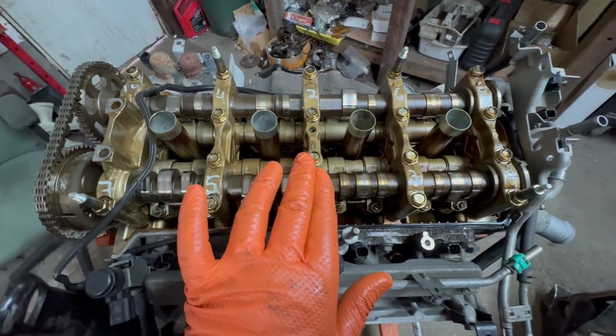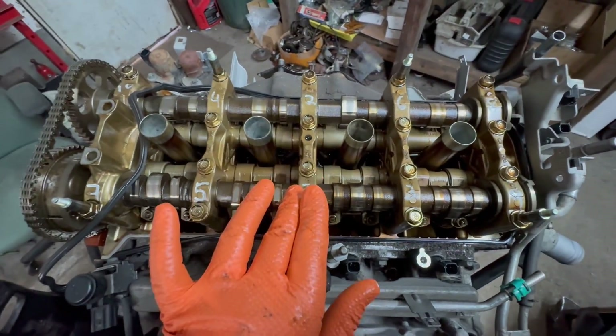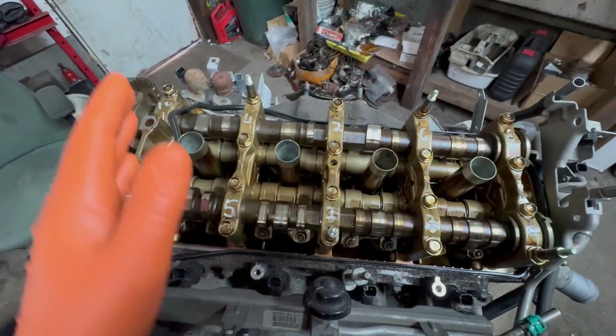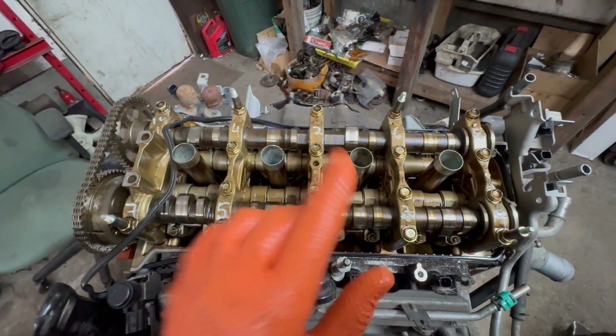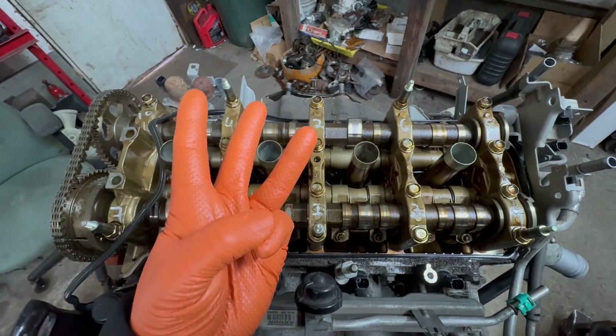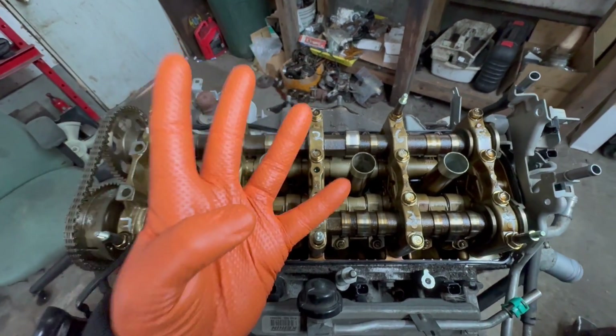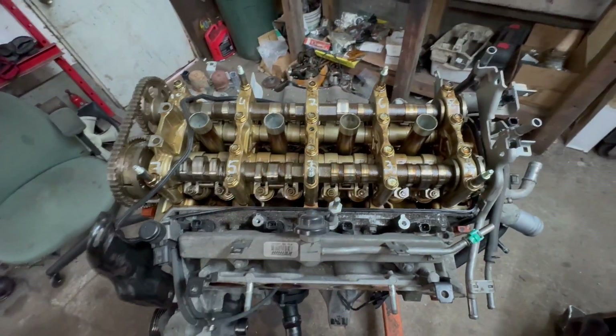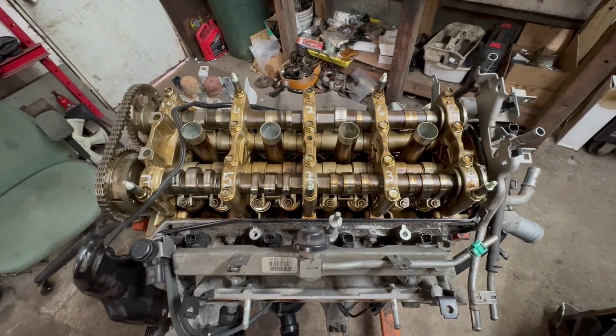Now, if those are used bolts, you stop there. According to Honda, if you have new bolts, you're going additionally an extra 90 degrees. So you've got 29 foot-pounds first step in sequence, then 90 and 90 for used bolts, and an extra 90 for new cylinder head bolts. And that's how you do the cylinder head torque sequence the proper way.